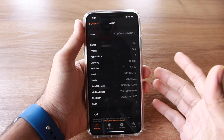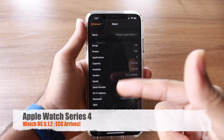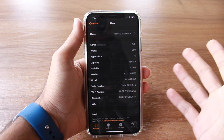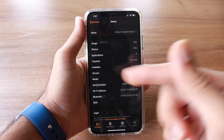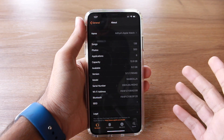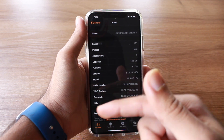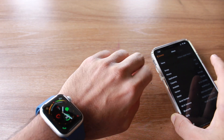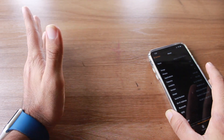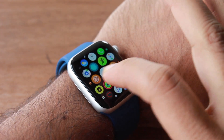Apple has finally rolled out version 5.1.2 for the Apple Watch Series 4, and this is a major update since the ECG feature has now been activated. The feature is only applicable for US citizens, and since I purchased this watch from the US, I get to use the ECG feature. Let's start the video.